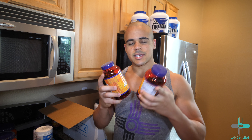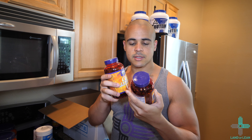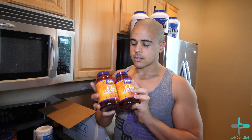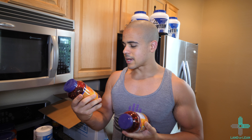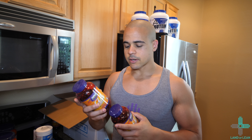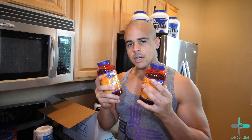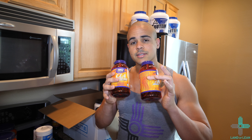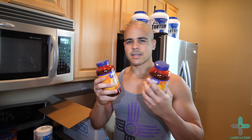Next, we have CLA Extreme Capsules — 180 soft gels in each one by Now Sports. This is another part of my cutting stack that I use year-round. The ingredients include guarana, green tea, and CLA — conjugated linoleic acid. Very good for cutting throughout the year. We'll talk about this more when I introduce the cutting stack, including how many servings I take a day.